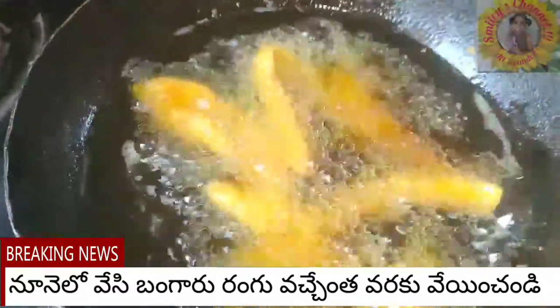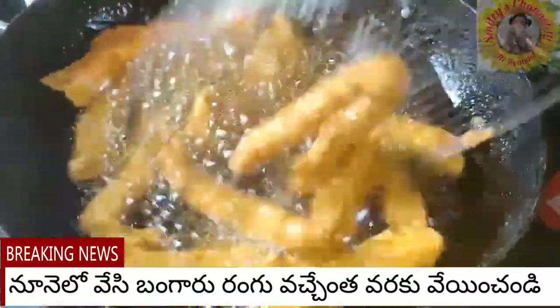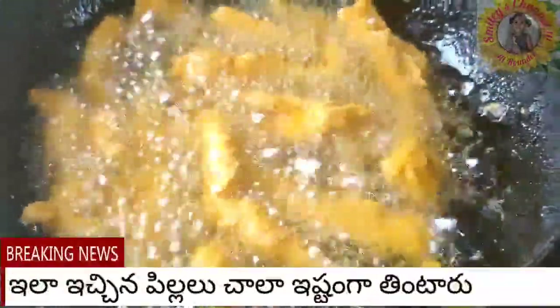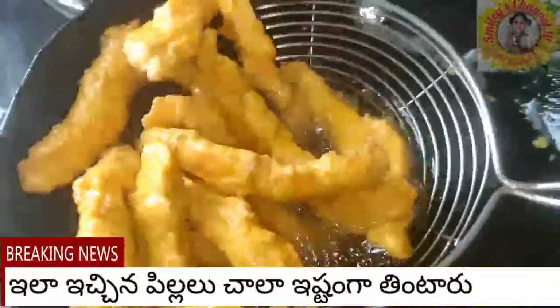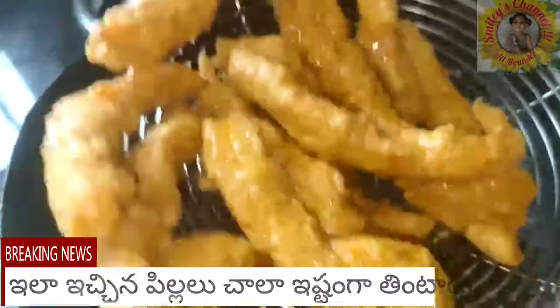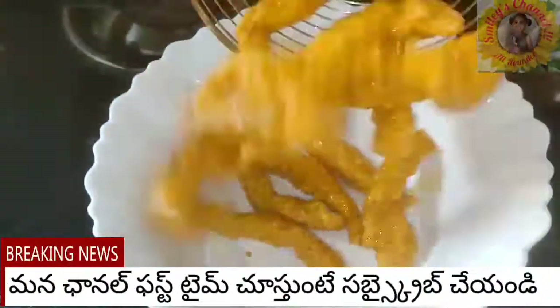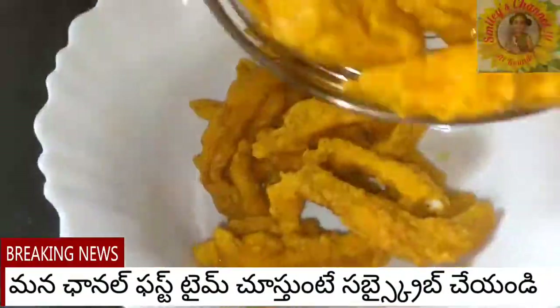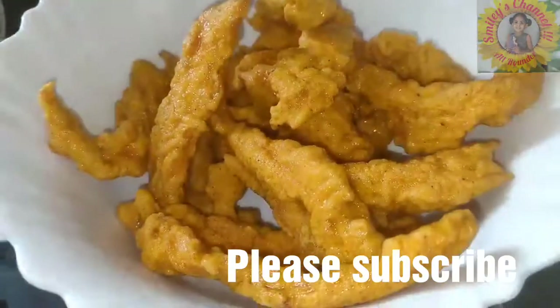Now put each and every piece separately in the oil and deep fry them for around two to three minutes on medium heat. The oil should not be very hot — if it is very hot, you will get color very fast and the inside of the chicken won't cook perfectly. That's why fry on medium heat and remove from oil once you get a nice golden color, until they are crispy.